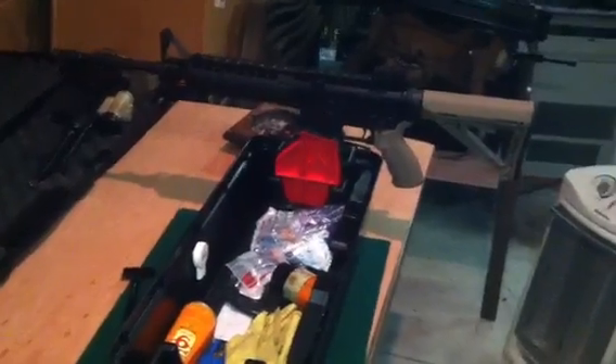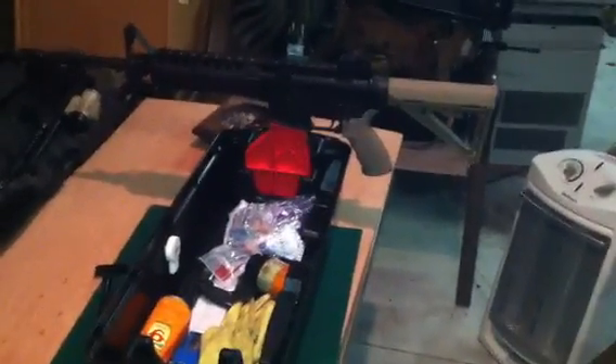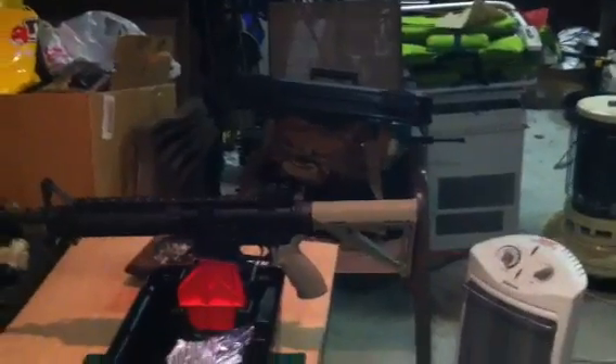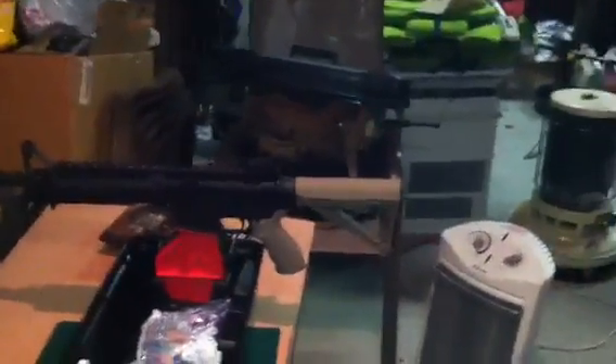I believe that is one of the only differences between the tactical range box and the MTM Case Guard shooting range box. I think also the lid on the top part — the lid on that is completely black. On some of the other models it's like a smoked-out clear type of lid so you can actually see what's in there before opening the top, which I don't think is a really big deal. This one has like a sticker on it, it's got an AR on there, it says tactical range box.